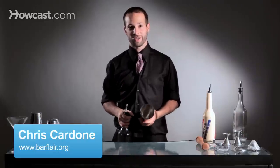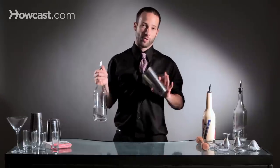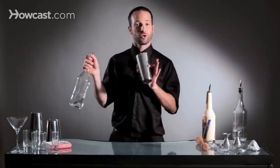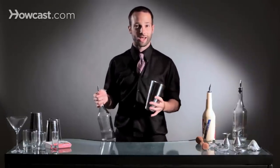Hi, I'm Chris Cardone from the Beatrice Inn and the Flair Barton Association, and I'm going to teach you how to do a figure eight with a bounce cut. Bounce cutting is important because you have to be able to finish your pour without spilling it all over the bar and wasting product from the bar or the restaurant that you work at.